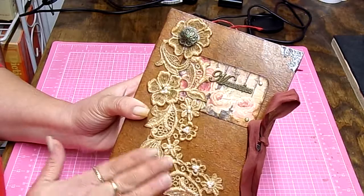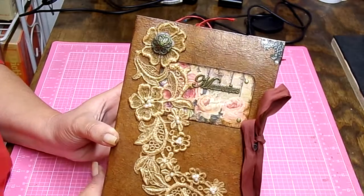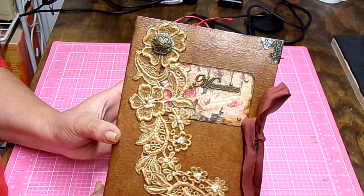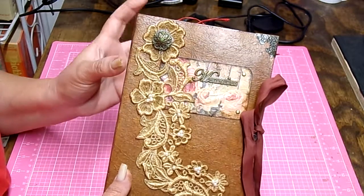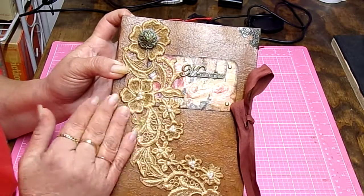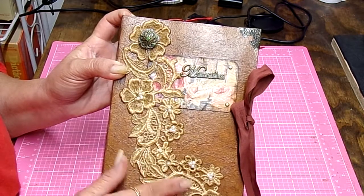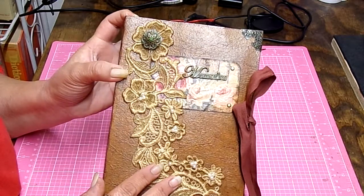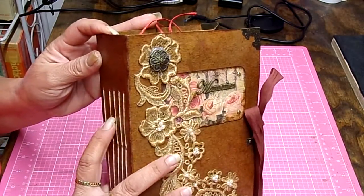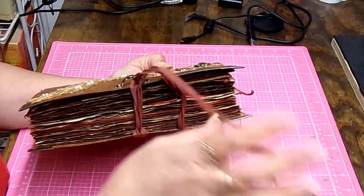This is another piece of vintage embellishment from an old — I think it was a party dress, but it was really, really old. I picked it up at a secondhand store. I take out all of the appliques, but these were on the dress and I left them on there. I thought it was pretty cute. Like I said, it's simple — the cover is pretty.